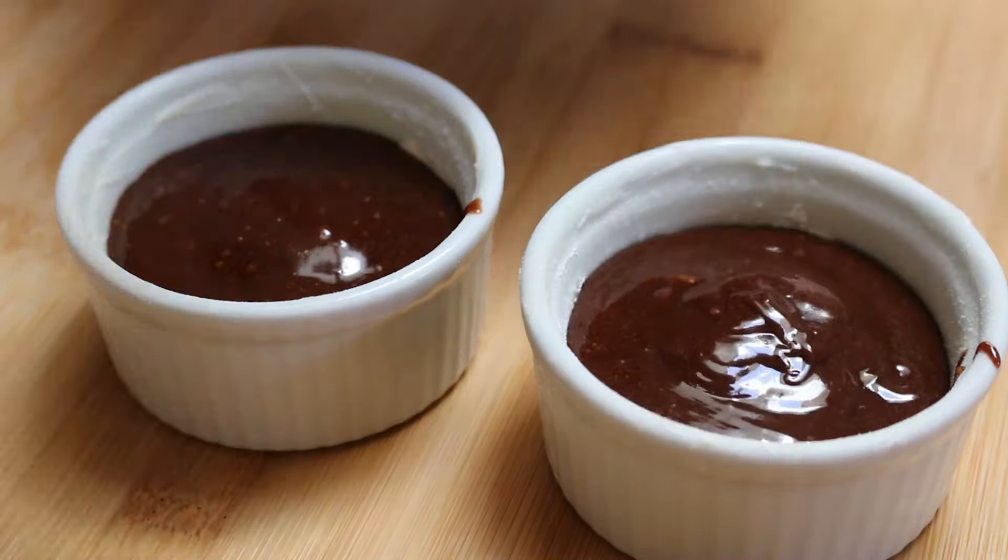Then cover up the cube with more chocolate batter. Bake the cakes at 450 degrees Fahrenheit for about 10 minutes. Make sure the center of the cakes have risen fully and aren't sunken in into little pits. If they are sunken in in the middle, make sure you bake it for a little bit longer in the oven.